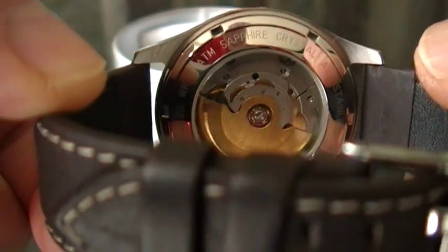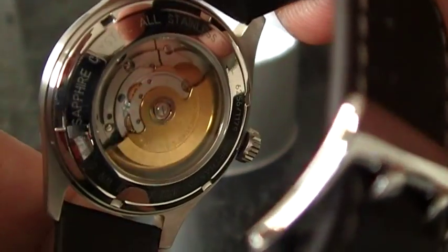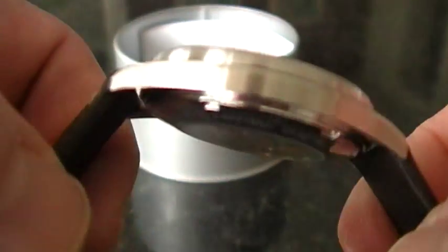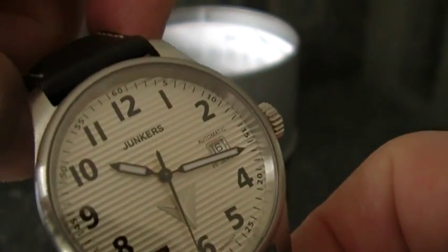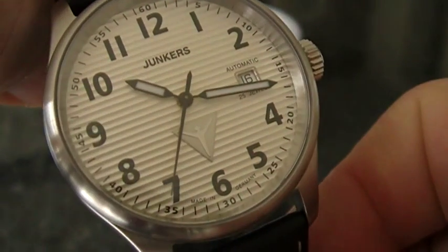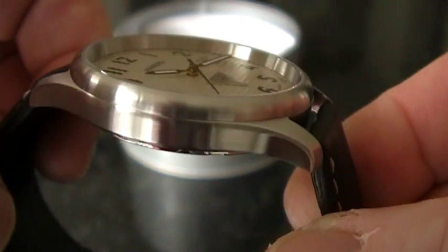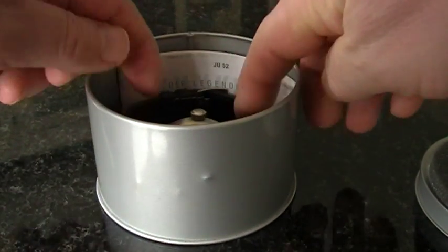One final look at the back side of this watch with the very nice movement. It's an example of German craftsmanship — the Junkers. I hope you enjoyed this review of my Junkers watch, and we'll meet again someday. Thanks again, guys, and thanks for watching.